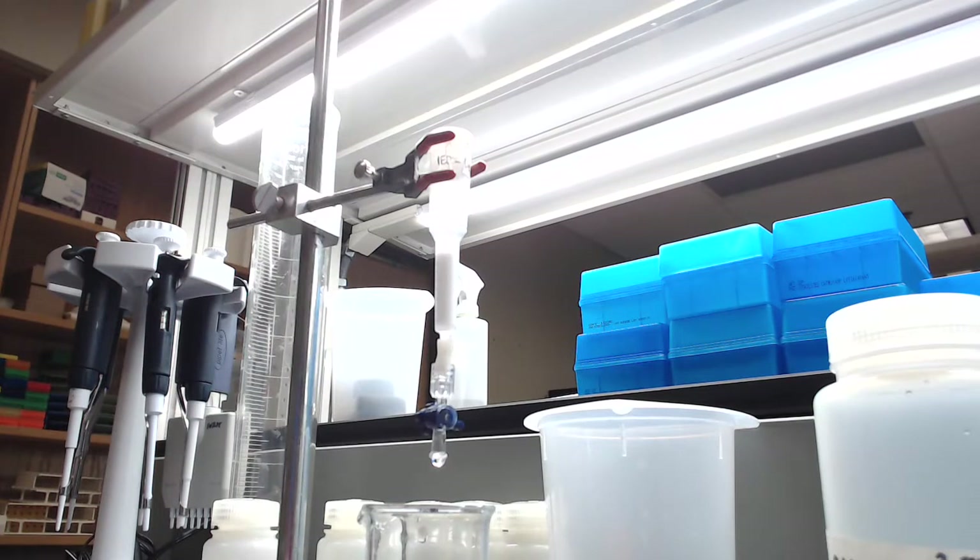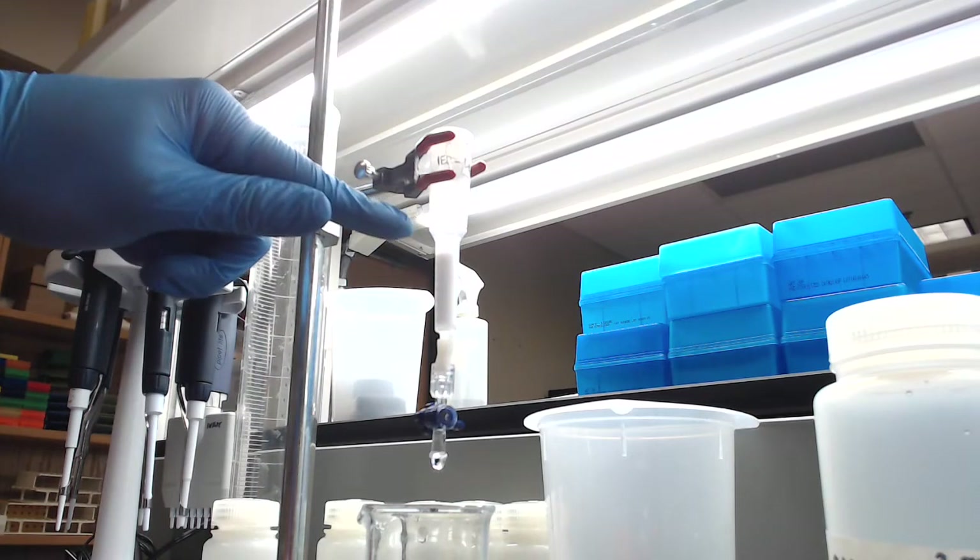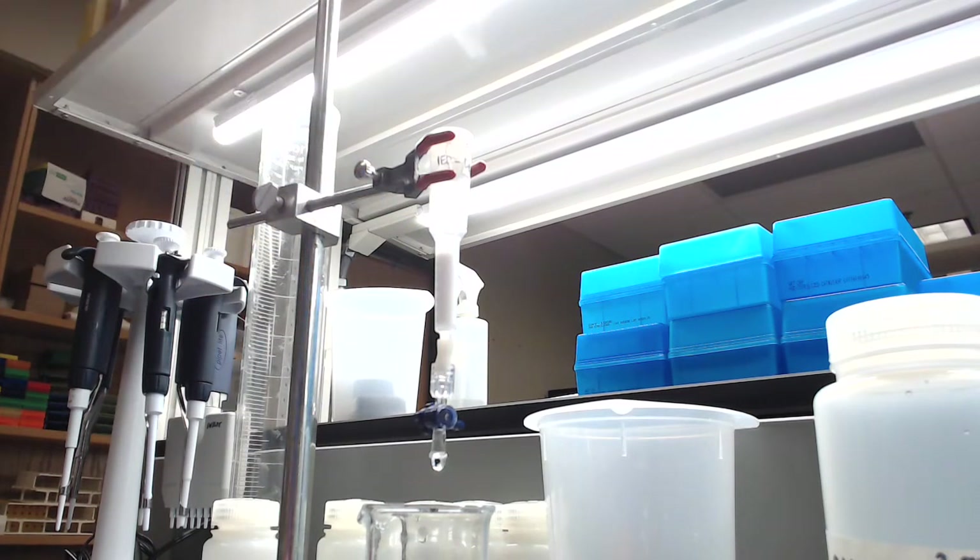I am just about done equilibrating the column. You can see that the tris buffer is right above the level of the resin, so we're just about ready to start loading our sample onto the column. Before we get there, I just want to show you everything that I have all ready to go here, because this is the sort of experiment where you absolutely want to make sure that you have everything ready to go.